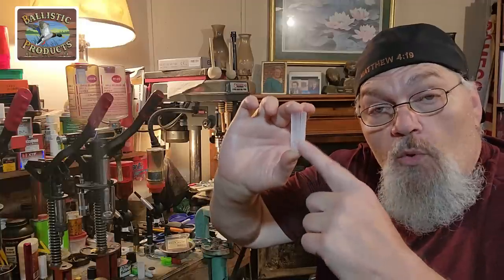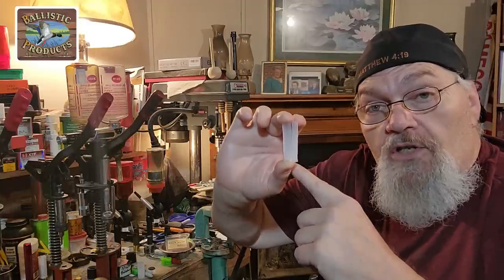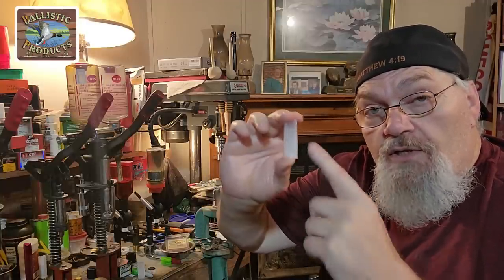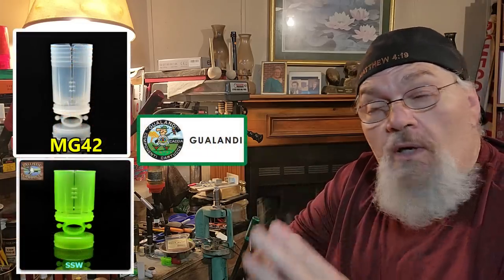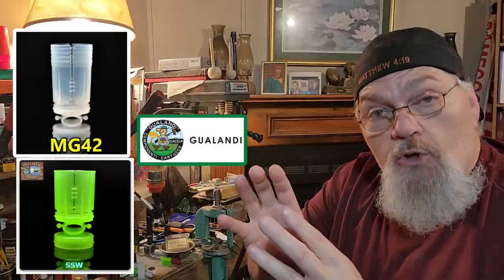This was one of the first wads we started working with developing these loads — the TPS wad — as well as the Precision wads: the TUPR W123 red, and the TUPR W12 which is the white wad from Precision made for two and three quarter inch. We also use wads like the Gualandi wads — the MG42, and the little super short green wad.